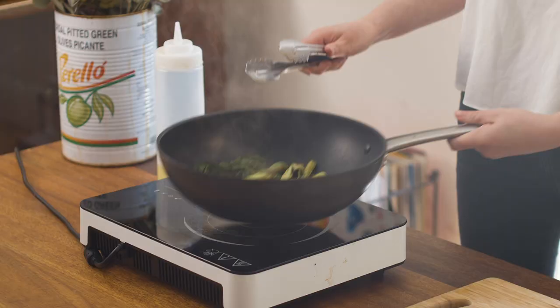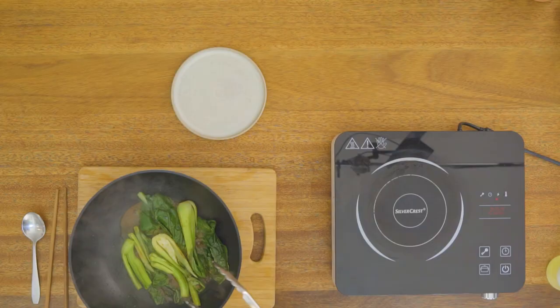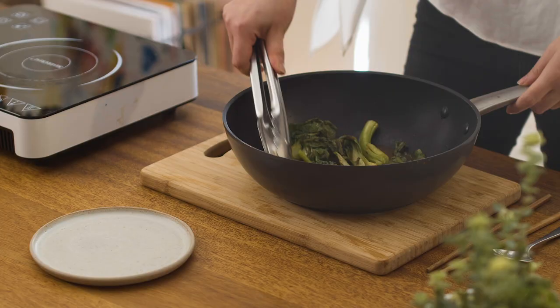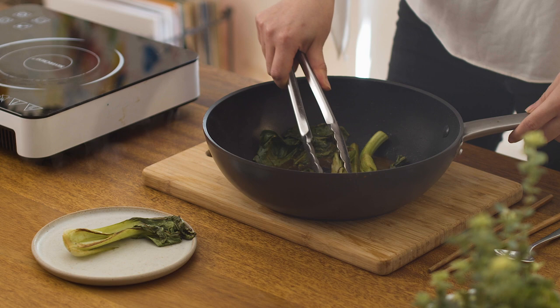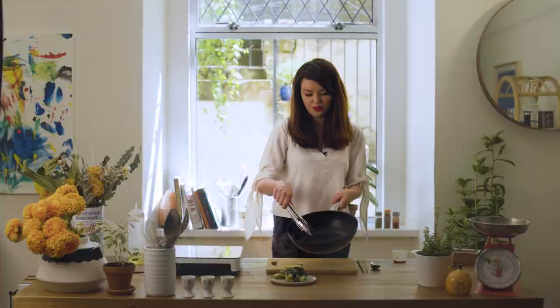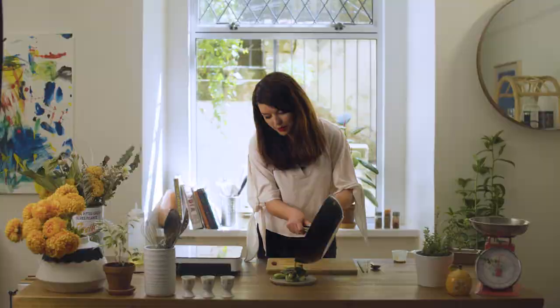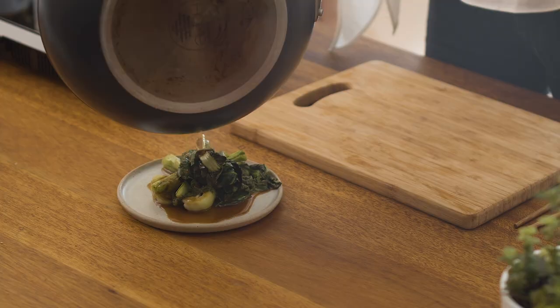I'm going to take that off the heat, get it onto the surface, and turn my wok off. You can smell it — it just smells incredible. Pile it high, as they say, and all of that juice in there is just so amazing. Don't lose any of that — it's perfect for the dish, just pour it straight over the top. There we go, the lovely wok fried greens.